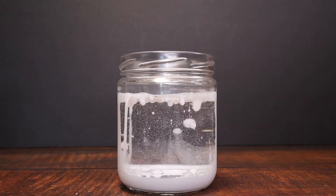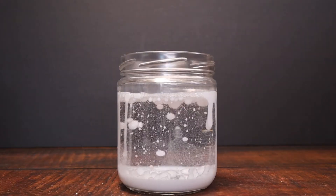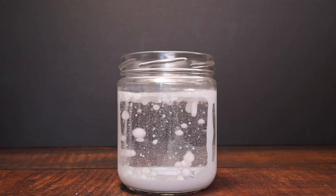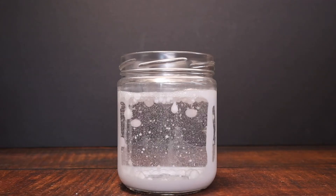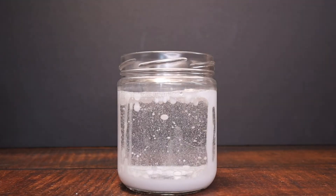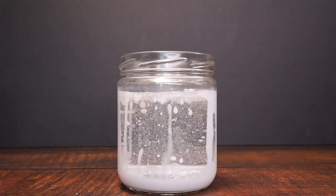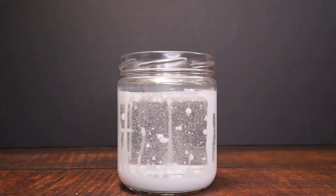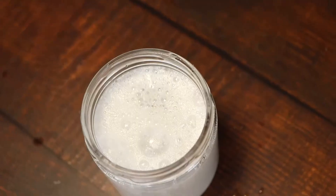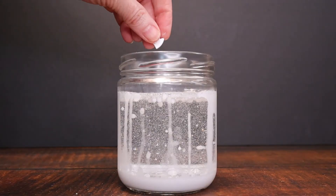As you can see, as the Alka-Seltzer dissolves, it causes a chemical reaction. This is because Alka-Seltzer has citric acid and sodium bicarbonate in it, and this is an acid and a base reaction. The reaction releases some carbon dioxide gas, which takes up some of the white paint and water to the top of the jar. And then as that gas escapes, the paint falls back down to the bottom. Here we're going to get a quick peek at the top and you can see those bubbles just going in our chemical reaction.